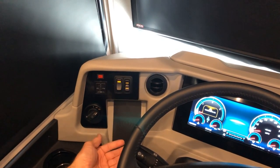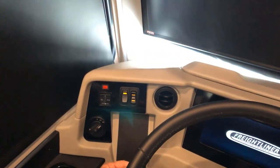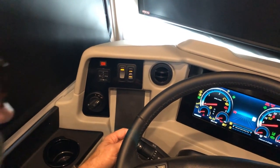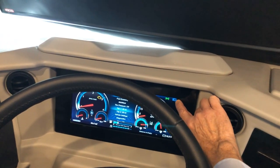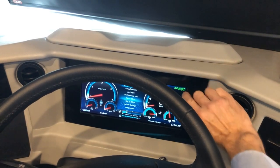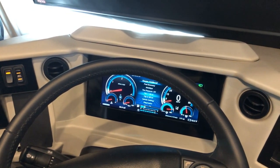To turn headlights back off, move to the headlight off position. If you pull the knob, that turns on your fog lights. If your fog lights are on and your lights are in the dim position, the fog lights will come on. If you're in brights, indicated by the blue icon, the fog lights turn off. To turn the lights off, push in and turn left.